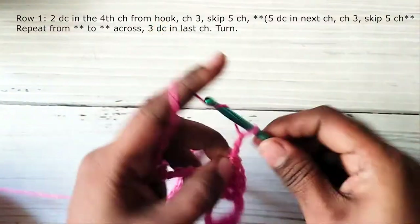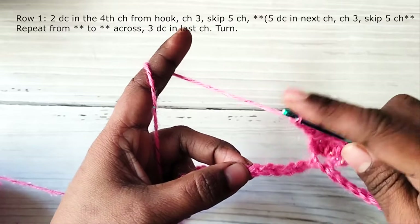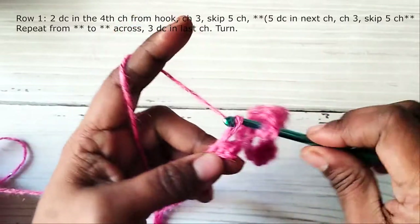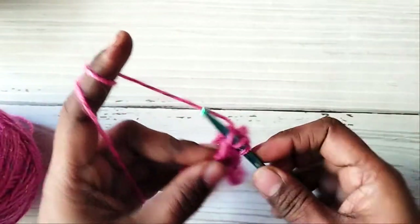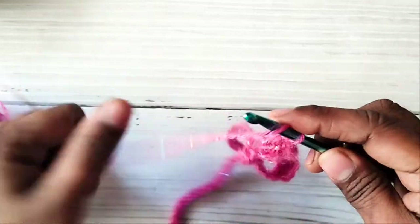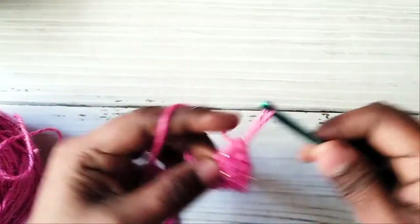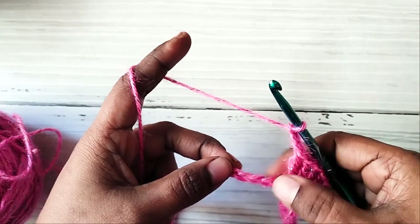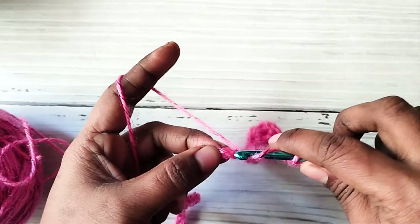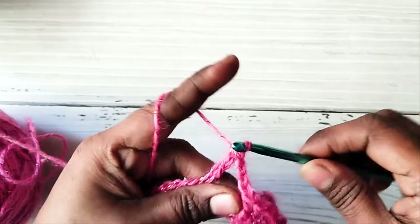Again chain three, skip five chains, and work five double crochets in the next chain. You will repeat this across: chain three, skip five chains, and five double crochets in the next chain. So once again chain three, skip five chains, and five double crochets in the next chain. Repeat this across the row.